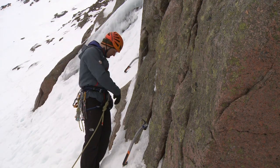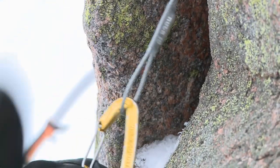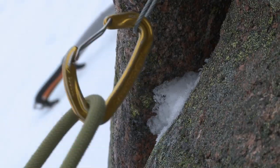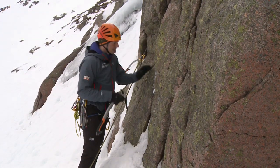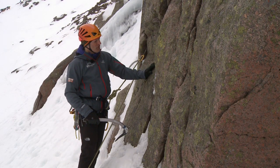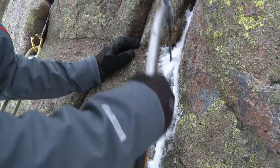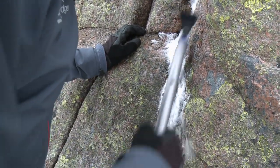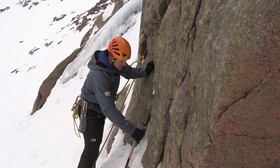Once I'm happy with the placement I'll clip a carabiner into it and then clip my rope, which means I'm now safeguarded whilst I look for my next placement. Here I'm looking for a separate area of rock — this placement needs some clearing out, and again I'll use my axe to clear out any snow or ice that may be obstructing a good placement.